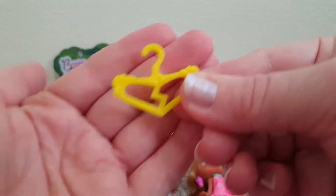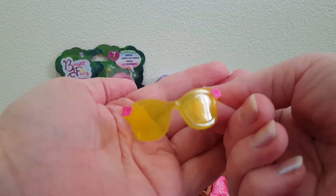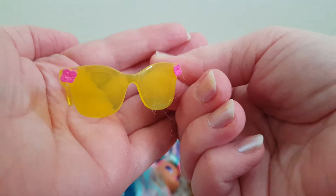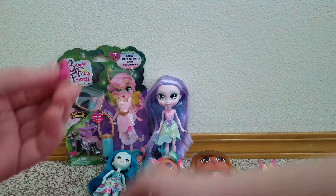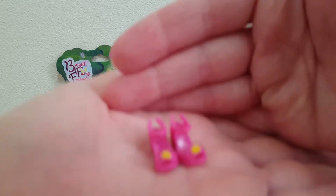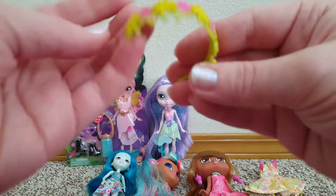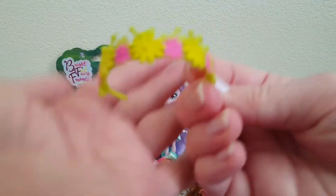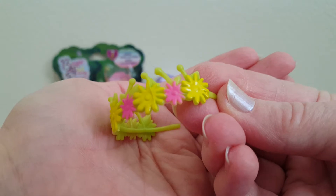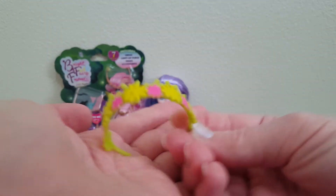It comes with a little hanger for the outfit, which is adorable. And it comes with these yellow sunglasses — look at the painted-on details. And then these little tiny shoes with painted-on details, little painted-on flowers — there's little sandal heels. And then this flowery crown that looks to be in a green color with painted-on yellow and pink flowers.